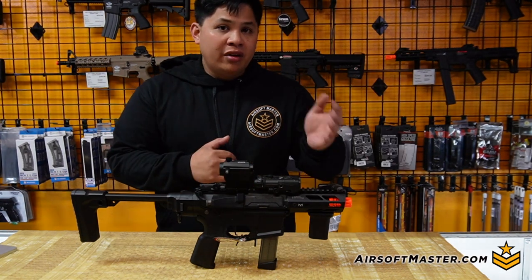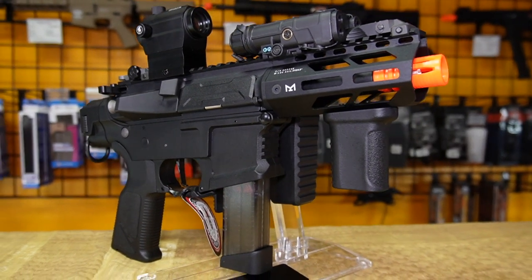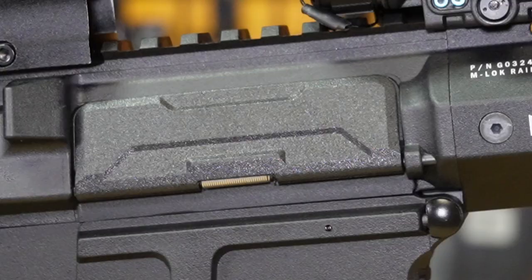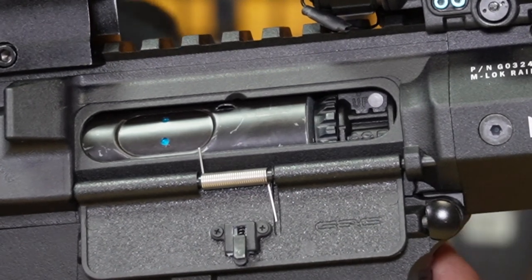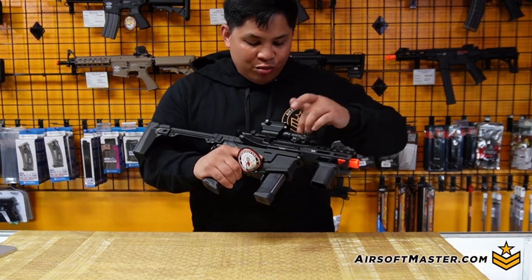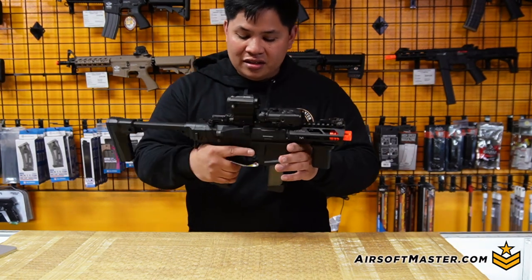From the rail to the upper receiver, it's more monolithic, so you can keep all your rail attachments — such as a laser combo or red dot — to set up a full operator build. On the upper, you have a fully ambidextrous charging handle that reveals the rotary-style hop-up. What's also nice compared to the 2.0 and 1.0 is this functioning bolt catch, and the regular AR-15 dust cover has been replaced with a more streamlined, competition-style dust cover. Much cleaner and sleeker design.